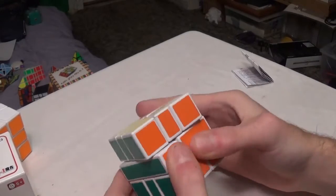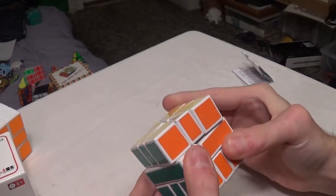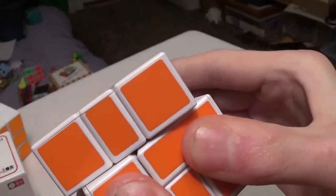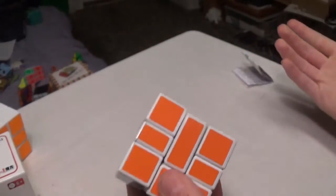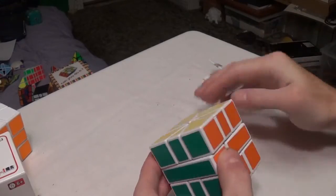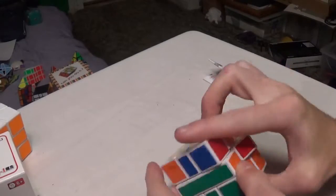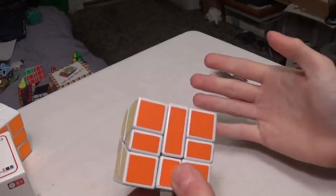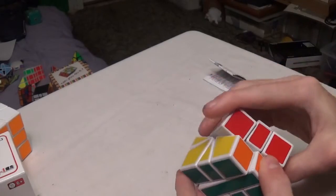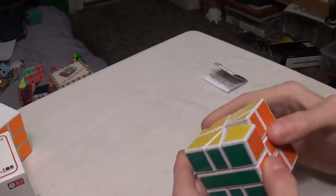Corner cutting — not much. There's literally barely any corner cutting; only little bits here and there, due to the older original-style mechanism. Lockups do occur due to the old-style mechanism, and I tend to make it lock up quite a lot sometimes. That's probably to do with my turning style, but anyway, it's still a good Square One.